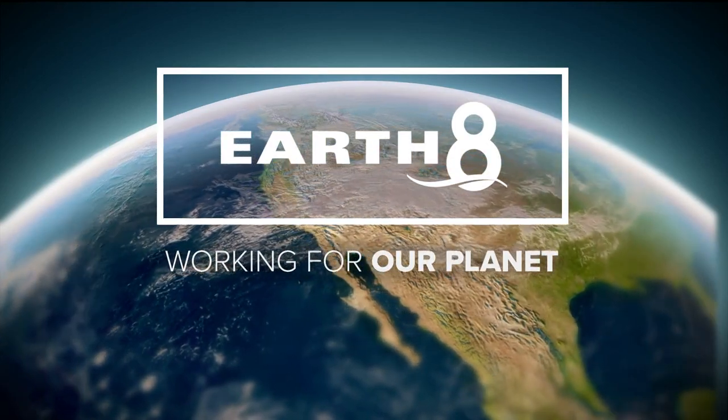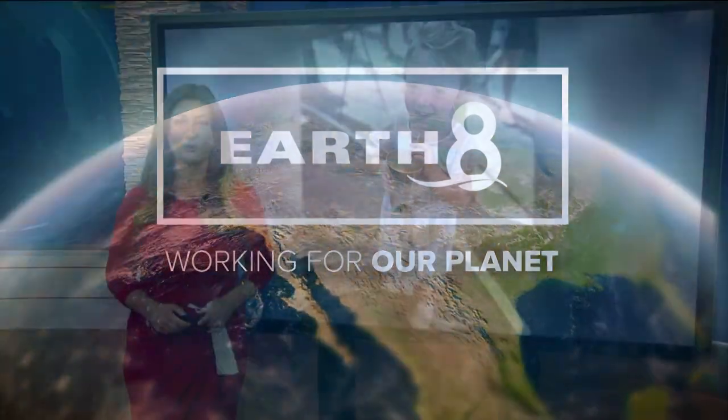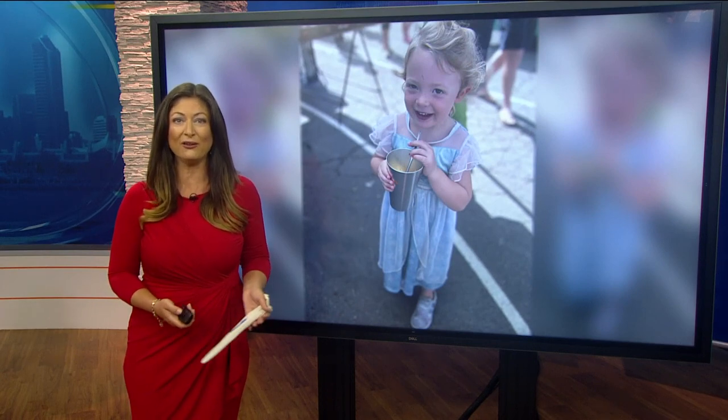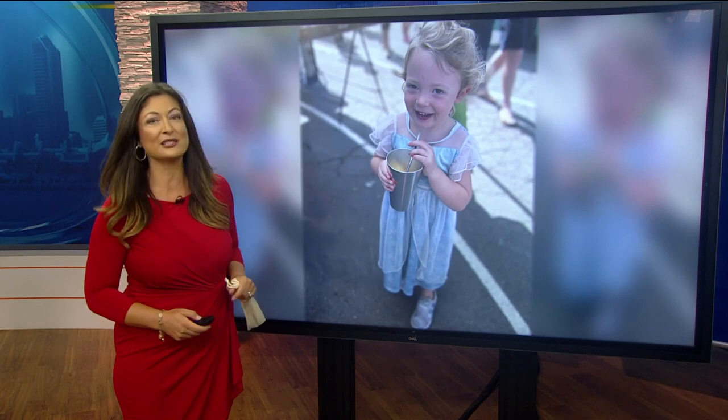It's 6:16 and right here at CBS8 we are always working for you. We're working for our planet, and this is the time when we give you a goal that we can all try to accomplish for the week that will help out the environment. This time it's about straws.